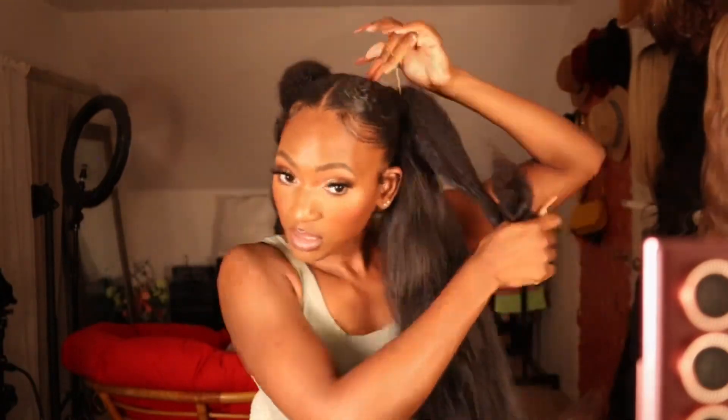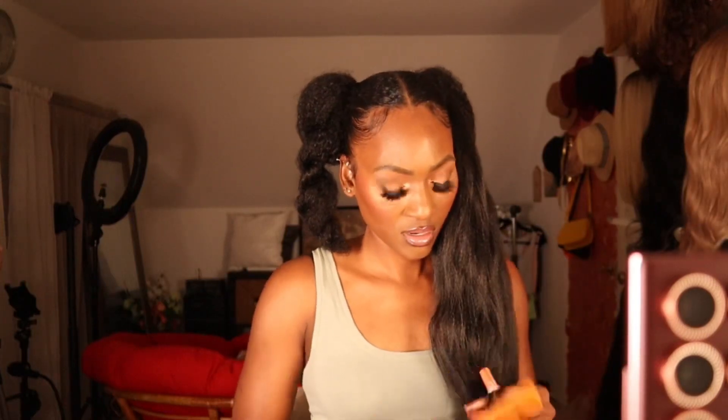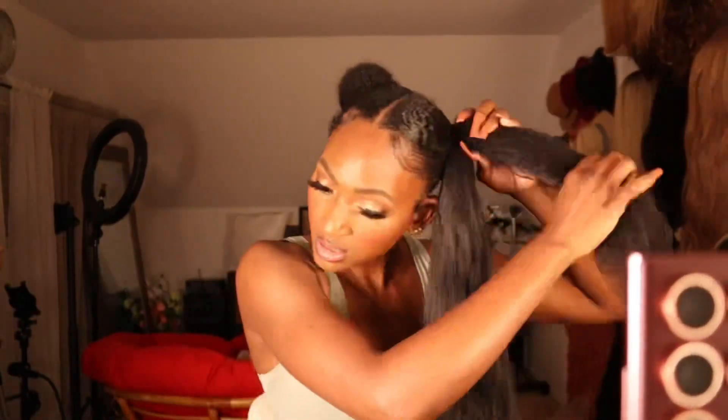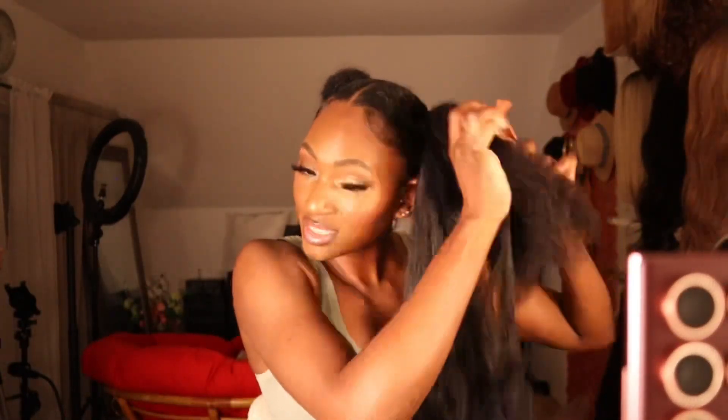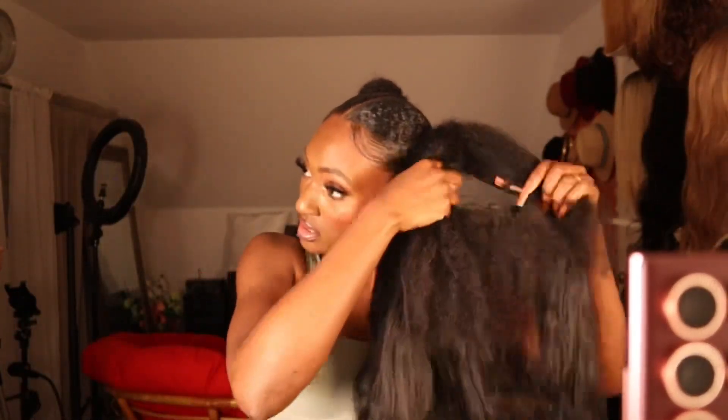I have the braiding hair linked down below in my Amazon storefront, so if you purchase it I do get a commission. I was going to use a pack and a half on each side but decided to use just one pack. I did stretch the hair out so it wasn't blunt at the end, so I'd get that tapered braid. I had to end up cutting some off. Once I've detangled the braiding hair, I separate my hair into three sections for braiding.